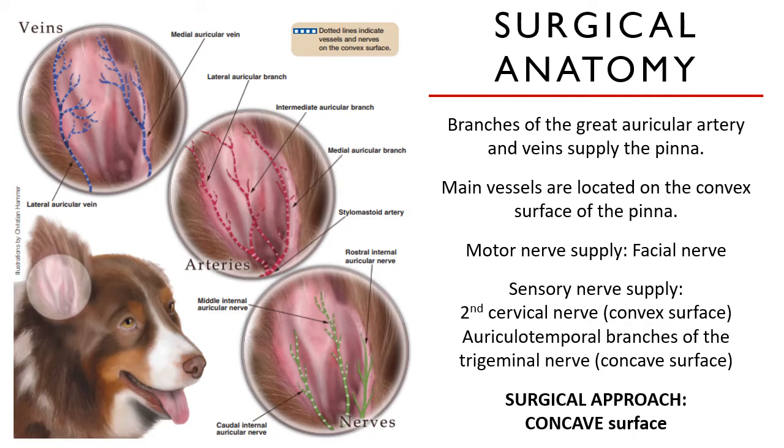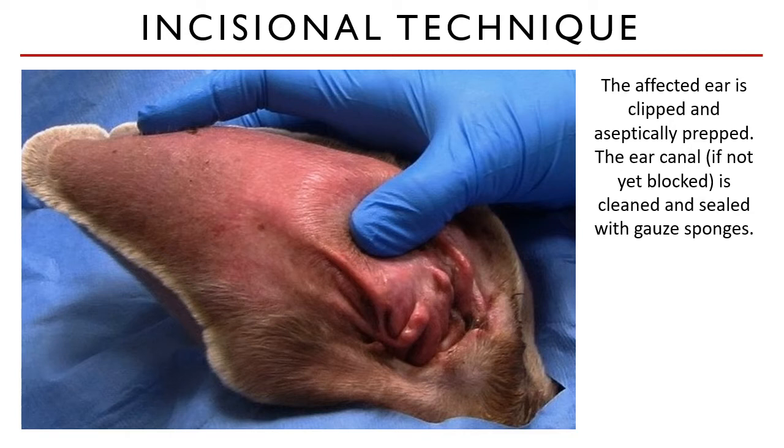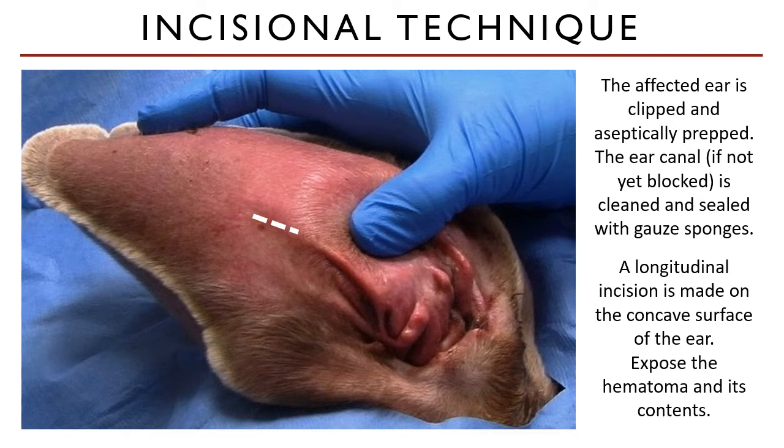The surgical approach or side of incision is on the concave surface of the affected ear. The affected ear is clipped and aseptically prepped. The ear canal, if not yet blocked, is cleaned and sealed with gauze sponges. A corner draping is done to only expose the affected ear. Using a scalpel blade, you can incise on the concave surface of the ear longitudinally or with a stab incision. Expect the hematoma contents to pour out, so prepare yourself with gauze sponges and lap pads.